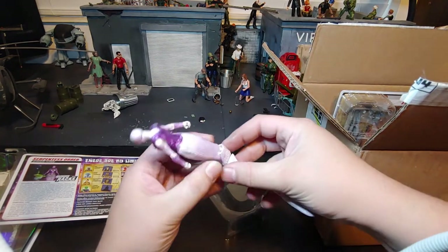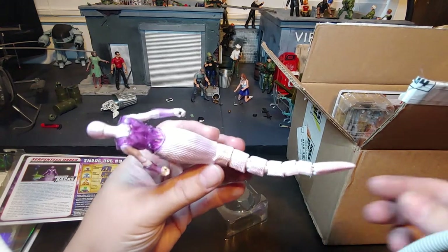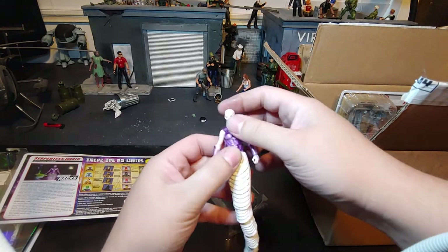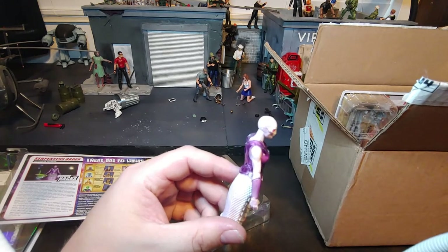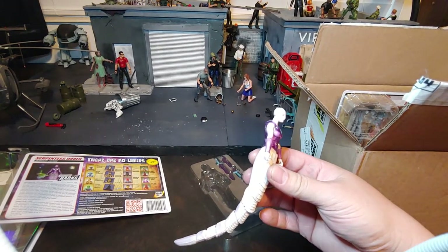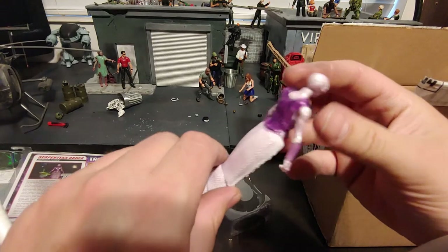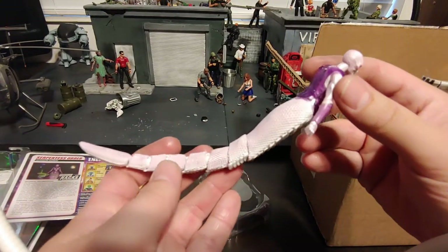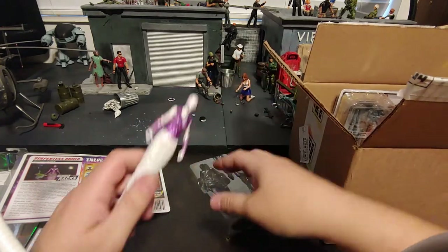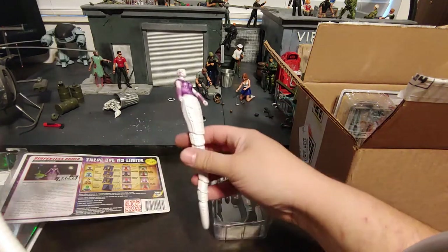I don't know if the camera will catch it very well, but that coloring that she has on her tail there is just absolutely gorgeous coloring, in my opinion. Other people may disagree, but in my opinion, this is a very, very good-looking Gorgon. Has that kind of purple there to it. There, now you can see that pearlescent change on her a little bit better. That transparent coloring on the purple is just absolutely amazing. Let's go ahead and set her aside now.